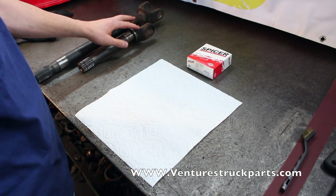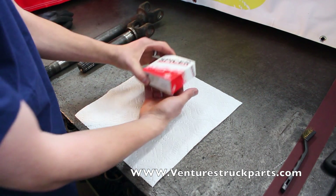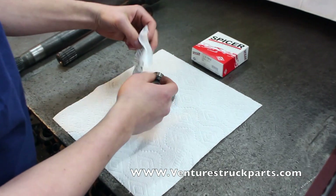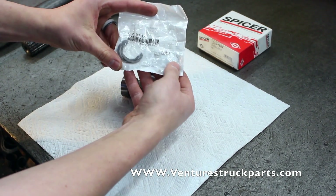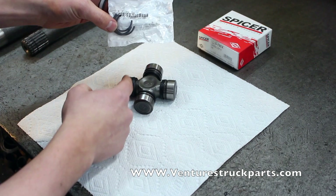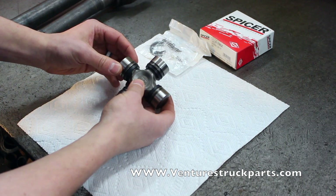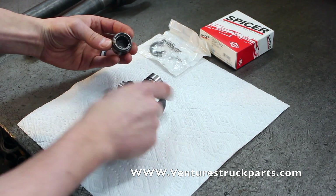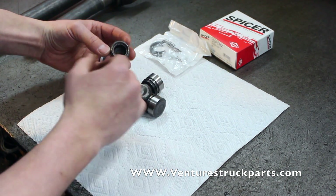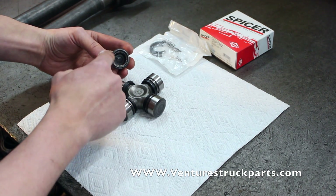Now that we've cleaned the yoke ears of our axle shaft with the wire brush, it's time to install the U-joint. First, we'll take our U-joint out of the box. Dana Spicer U-joints come with a packet inside the box with your C-clips, which go into the machined section of your U-joint cap to retain the cap into the yoke ear of the shaft. The U-joint caps themselves are lined with needles all the way around the inside diameter of the cap. One thing to note as you go to install your U-joint: you want to make sure that these needles stay up against the wall of the cap.